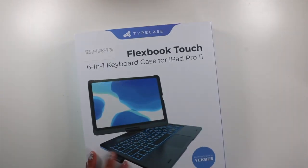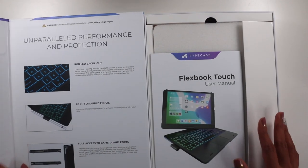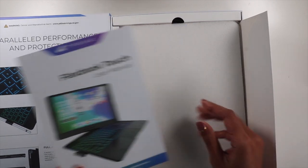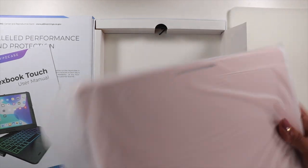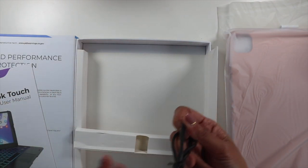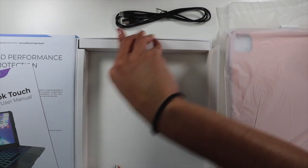It's a very nice hard case so it's really protected and it has a magnetic closure, so it's easy to open. Once you open it you get a little info about what's included, all the features. Then there's a little user manual, a little phone pad, the case, a bag, and up here a charging cord — looks like it's a USB-C cord. That's everything that's included in the box.